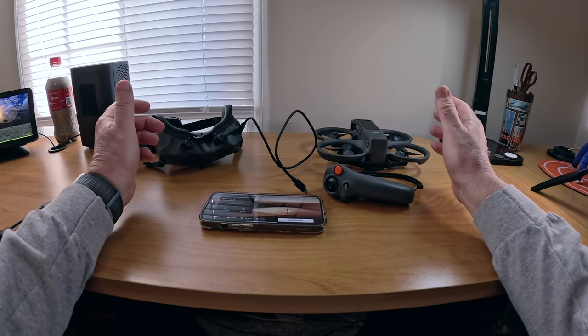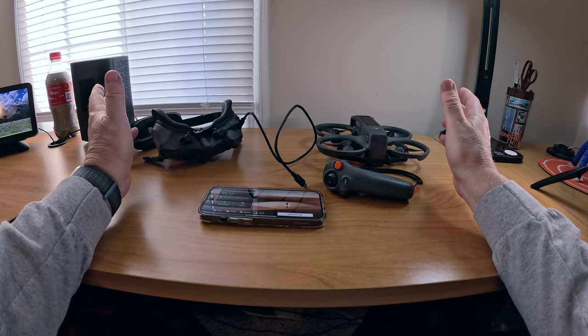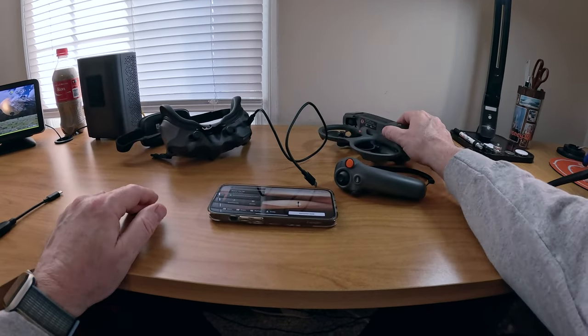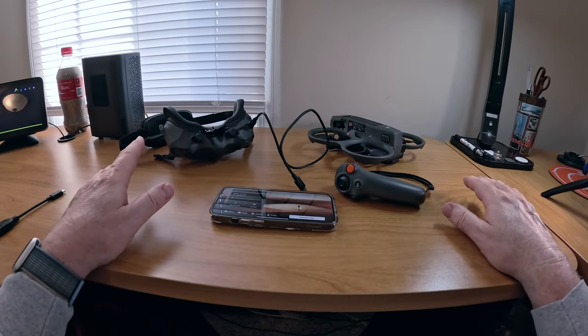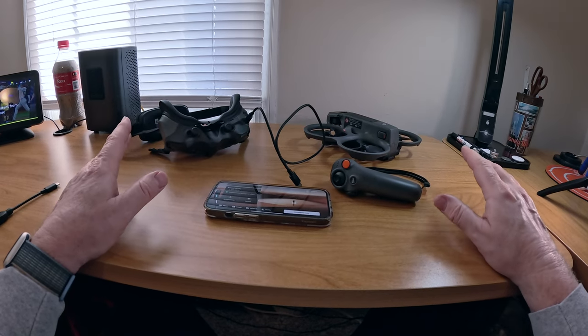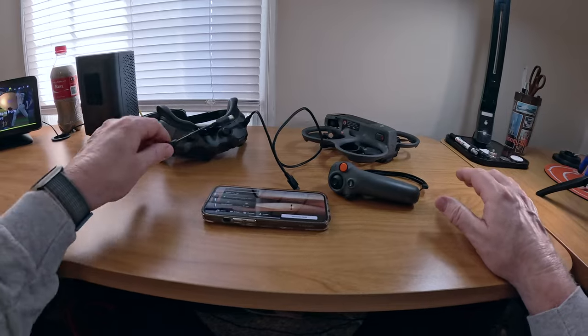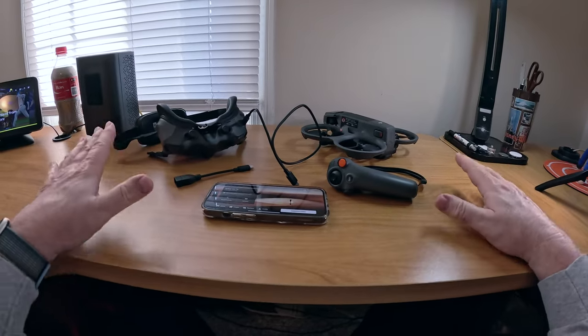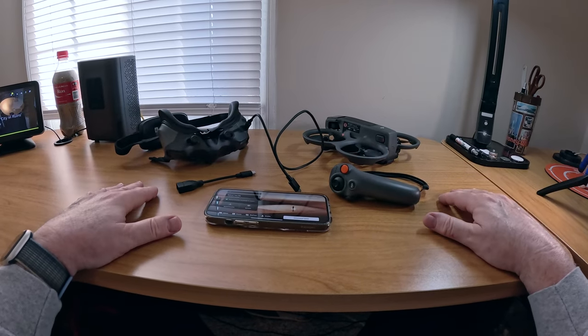That's pretty simple. After that, everything should be up to date and you should be good to go. Be aware that this drone is going to start out in beginner mode. When you first start up, you'll have to go in there and turn beginner mode off — beginner mode means you're going to fly real slow. So those are all the components you need to get your updates done for all devices.